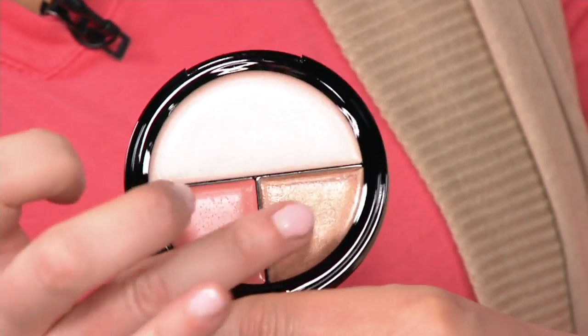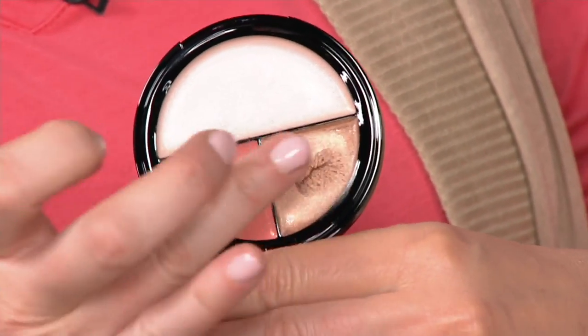This feels like air on your skin but the texture is incredible. So this is the blush, the bronzer, and the illuminator. There's nothing glittery, nothing shimmery. I like to start with the bronzer.